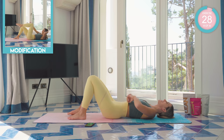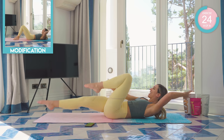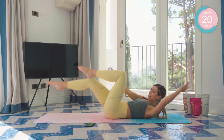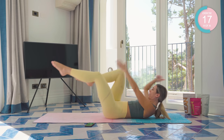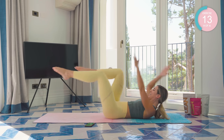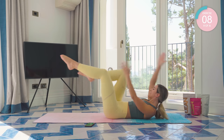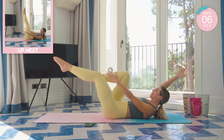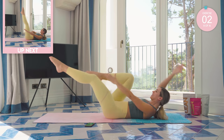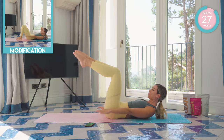Amazing work. Bring those legs up to 90 degrees. Arms up. Feel that beat, feel that energy, and kill those abs. Come on, you are crushing it. Looking forward, chin to chest, core tight. Keep those legs up to 90 degrees. Hold that core tight. Look forward.